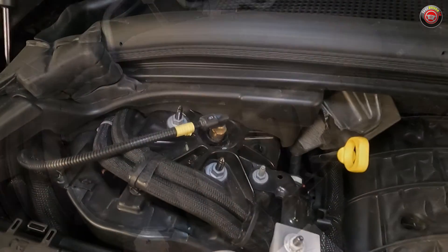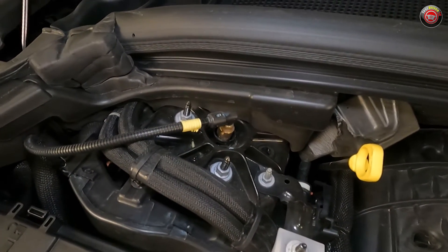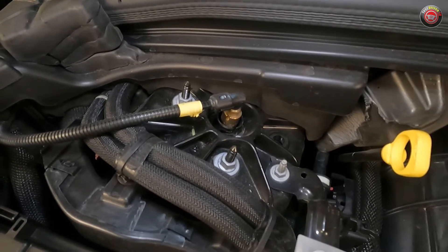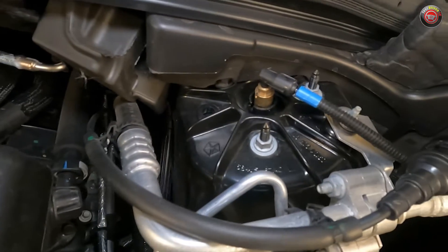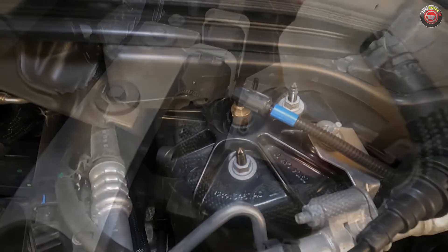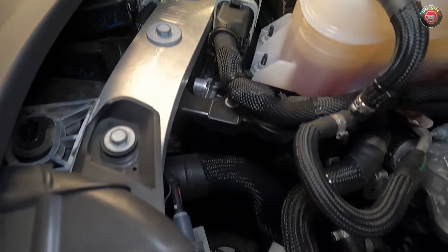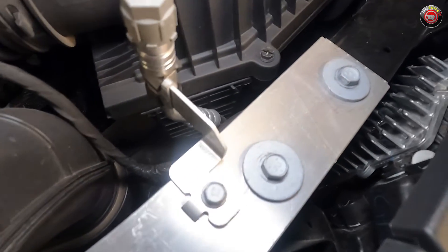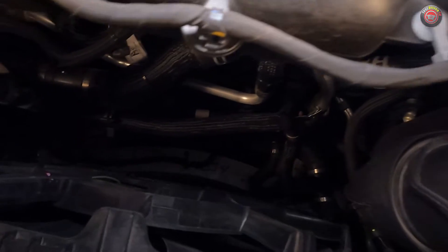Notable items to point out on our fully loaded Grand Cherokee L are the lines attached to the top of the cast aluminum shock towers at each side of the engine bay, as ours is equipped with the adjustable suspension. In addition to the cast aluminum shock towers, the Grand Cherokee uses a lot of extruded aluminum in its structure, including the framing at the top and bottom of the radiator support — something in the past we only used to see in higher-end vehicles.